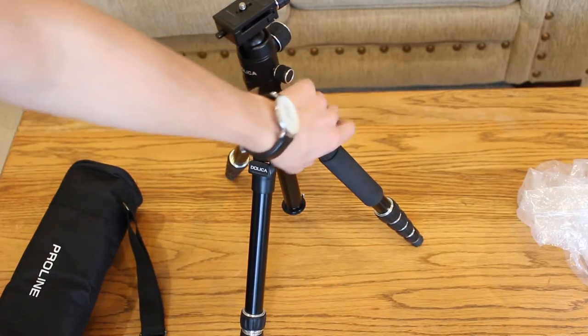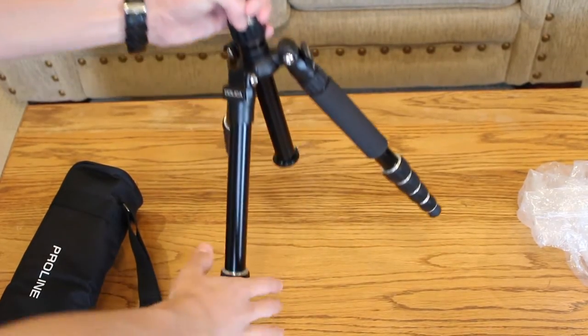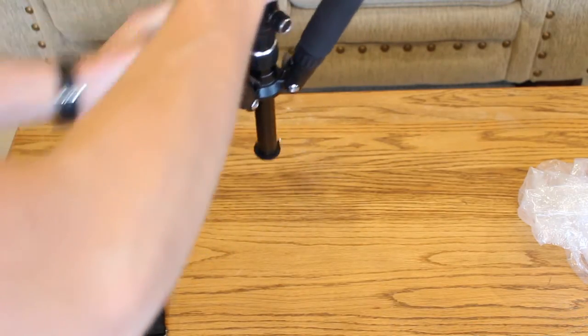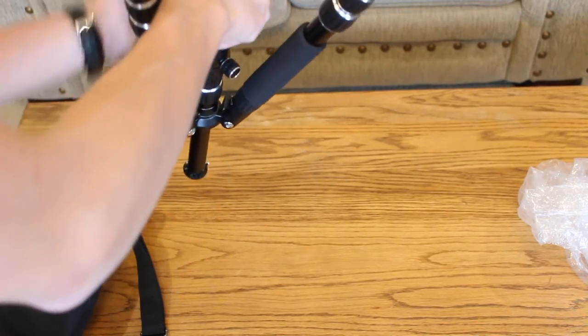Another special feature of this tripod is that it is reversible, so you can switch the legs around like this and hang your camera upside down, in case you wanted to do something like a long exposure macro shot.